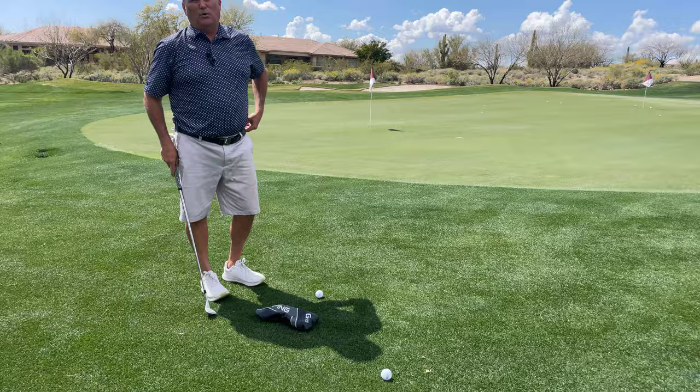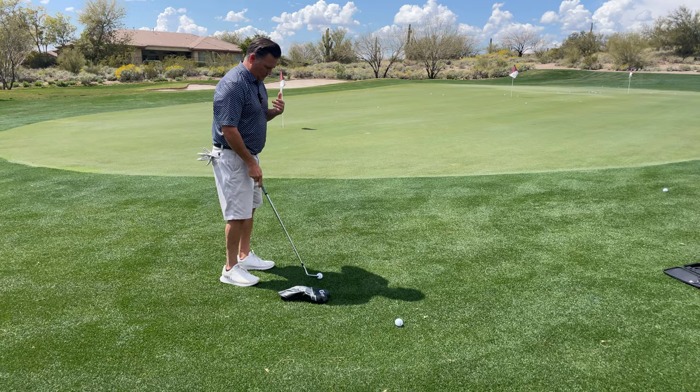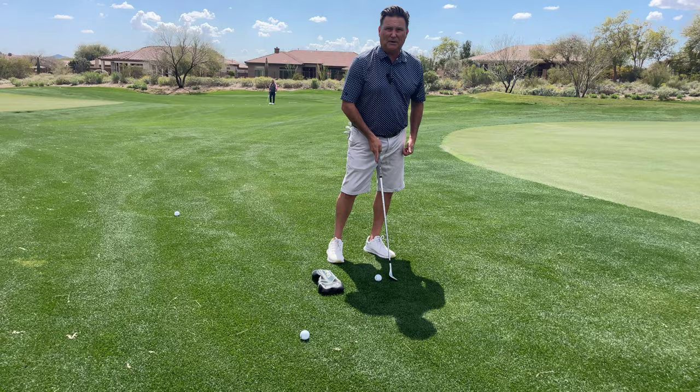Put the ball down in an uncomfortable position where you feel like you're going to hit the head cover. What we need to do is take our sternum and lean it forward of the golf ball. The sternum is where the bottom of your swing is, so if we move our sternum forward, the bottom of our swing arc is actually going to be up ahead — and that's going to ensure we hit down on the golf ball.